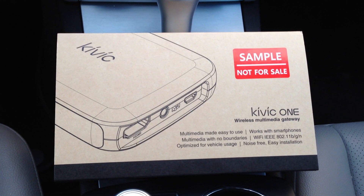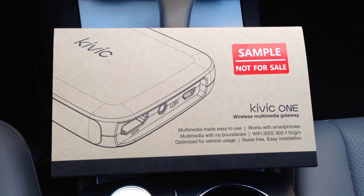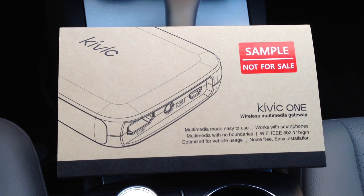Alright everyone, today I'm taking a look at the Kivik 1. It's a beta sample that I'm trying out for the company.